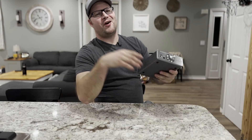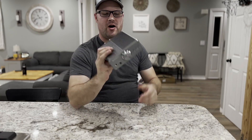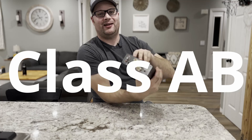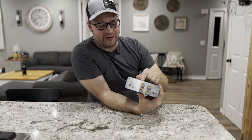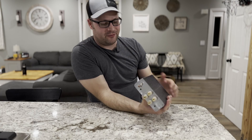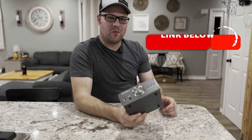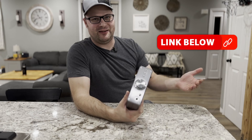We're going to funk you up. Today we're going to be looking at the Burson Audio Funk. This is a Class A headphone amplifier and a Class AB regular stereo amplifier for your stereo speakers. And this thing is pretty heavy. Is it worth the price that you pay? Let's find out.